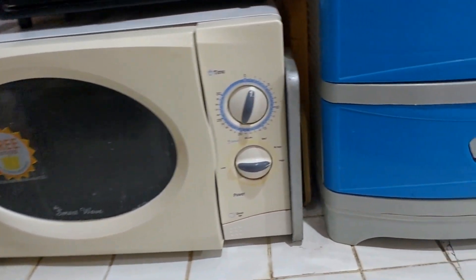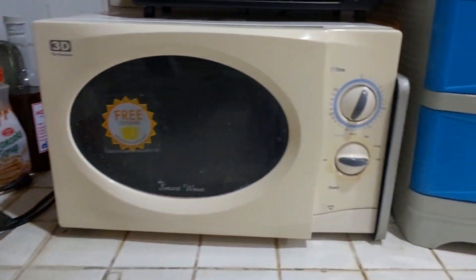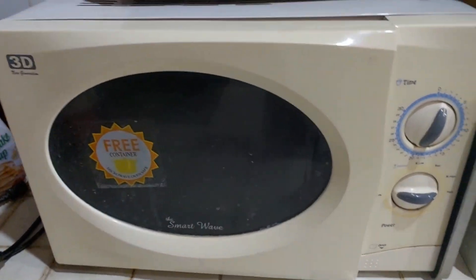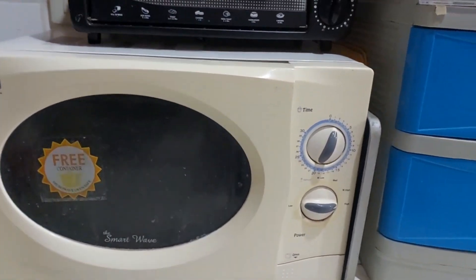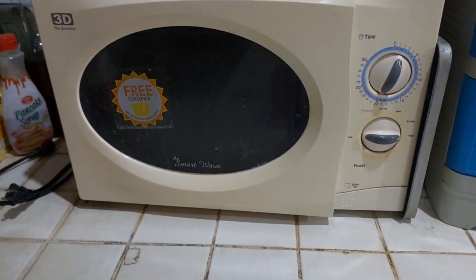Microwaves are important because they are time-saving. They are convenient as we can cook food in no time and maintain the nutrient and water content of the food. Microwave ovens help in heating food without burning, as there is a touch button to set the time. Second is the thermometer.